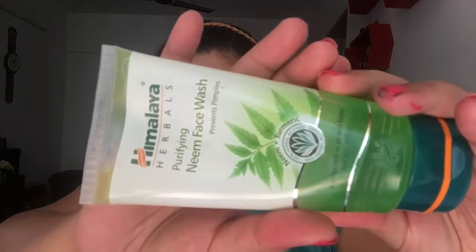You don't need to have very high-end brands for this — a basic, simple brand would work. For cleansing, you can use any face wash. My recommendations would be Cetaphil, Clean & Clear, and Himalaya. Today I'll be using Himalaya's Neem Face Wash. The best part is that it's good for all skin types, so anyone can use it.